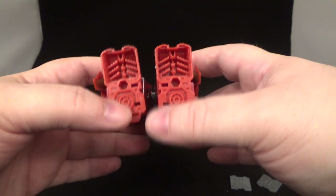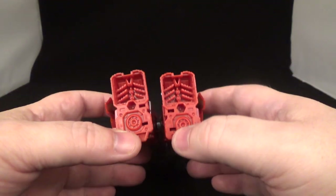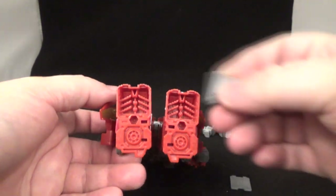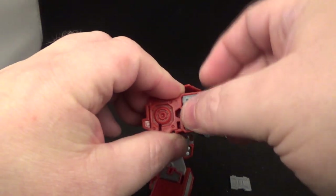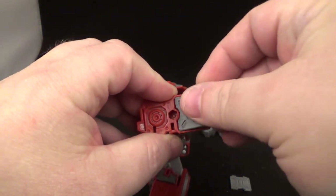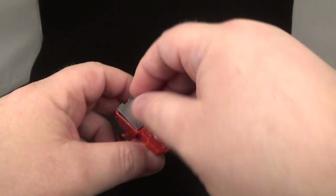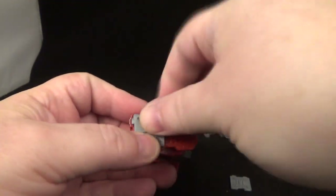Now the one part I don't like — I broke the Ratchet one, so hopefully I can fix this one. But this is what we're going to do with the feet. You take this piece — hope I don't break this — slide it in there. It's a little pain because it just doesn't fit just right; it's a little snug in the area.